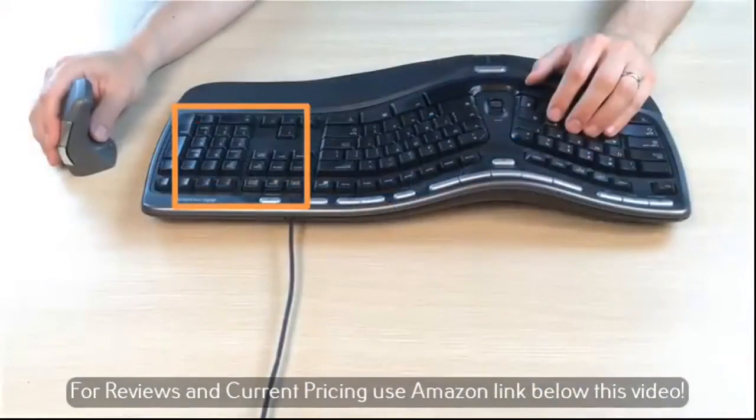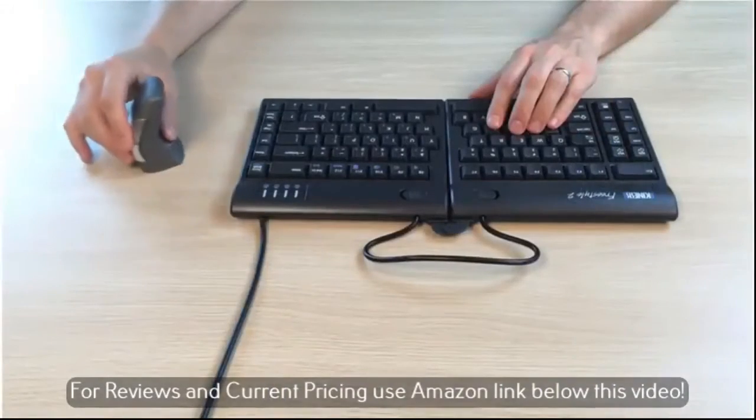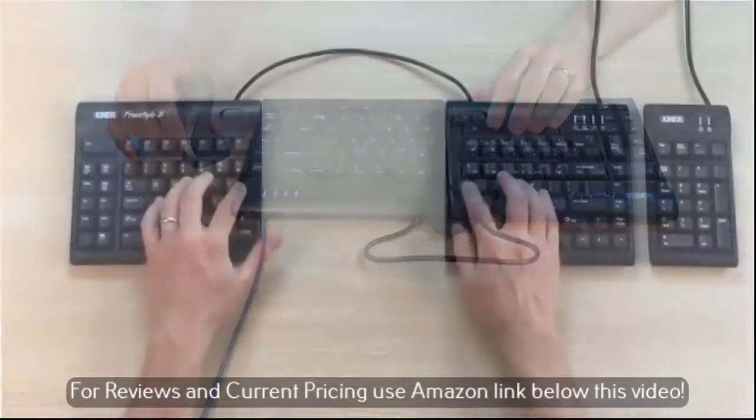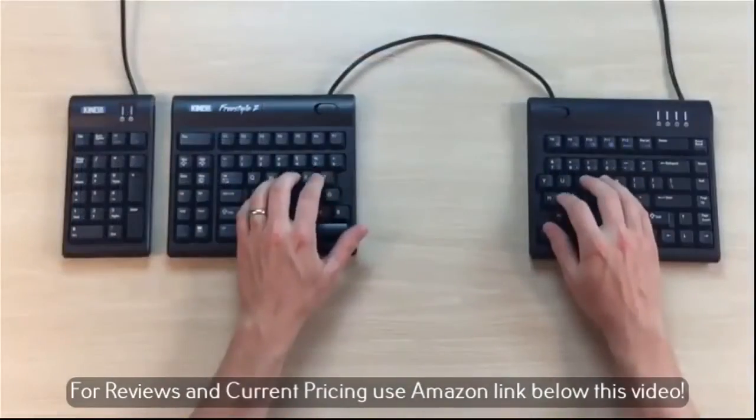We eliminated the 10 keypad to allow closer mouse placement, which reduces arm and shoulder strength. For number crunchers, we offer a standalone keypad, which can be positioned where you want it.